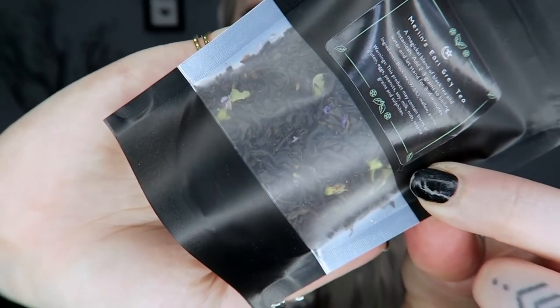Next we do have some tea — a loose leaf tea called Merlin's Earl Grey Tea. I don't love loose leaf tea or flavored teas, but they always seem to put them in Witch Boxes because it fits the herbal theme, so I understand. It says it's a magical blend of black tea and botanicals — add two to three grams to boiling water and let stand for three to four minutes. It has a black tea mellow aroma.